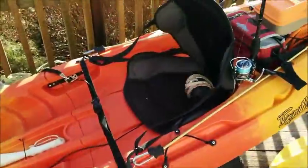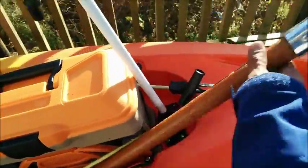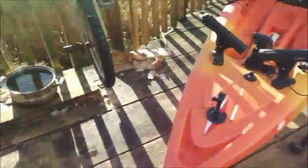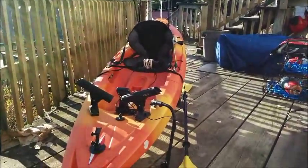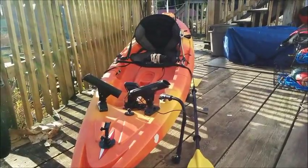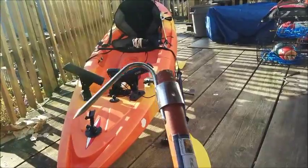I just got this yesterday — the drogue chute. It's going to help me out a lot when I'm jigging for halibut. I use a gaff, not a net, and that's for one reason: too much bulk. The boat is pretty small, and if I put a big net on here I won't have much room. So I use the gaff — put it in the gills, pull them up into the boat, and that's that.